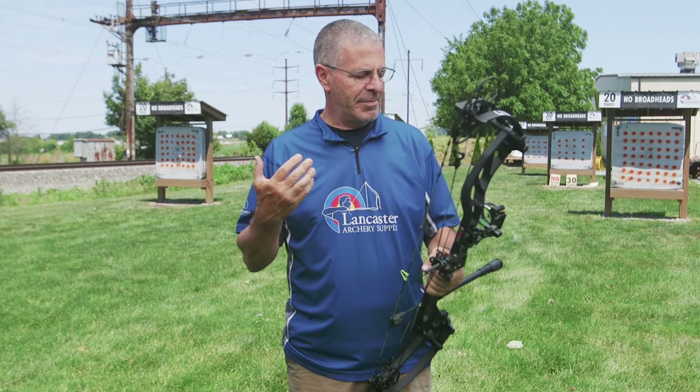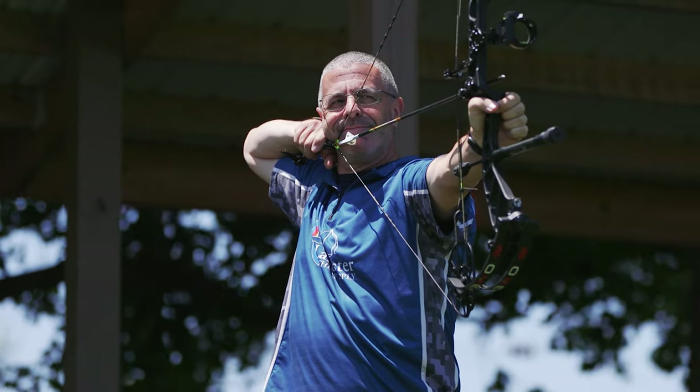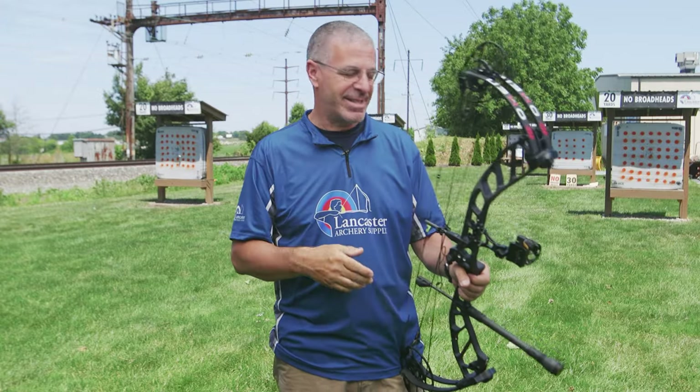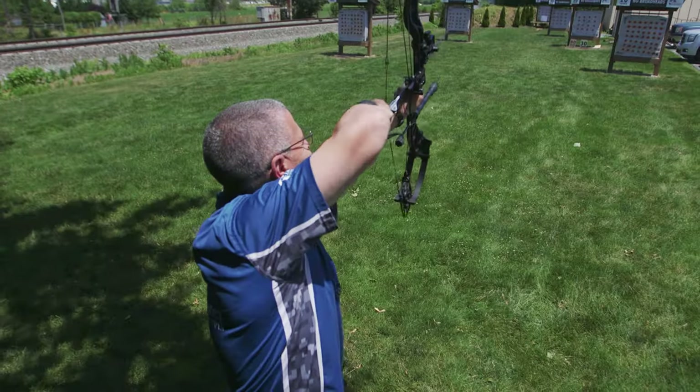The PSE Omen — I view this as a speed bow because of the short brace height, big cam, more vertical limbs, and high speed ratings. That creates a certain expectation of how I expect it to shoot, and it just didn't live up to those expectations in a bad way. The draw cycle is nice, the shot is nice. I didn't have that shot inconsistency I was expecting with the short brace height. Shooting at 30 yards, the arrows went wherever my pin was.